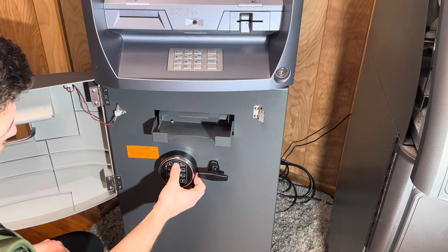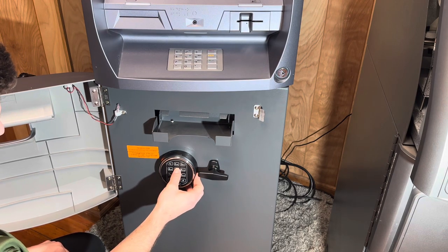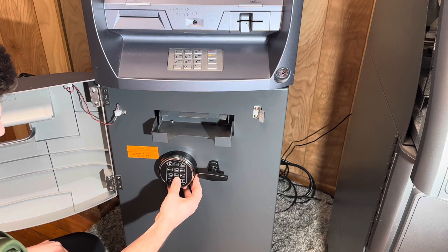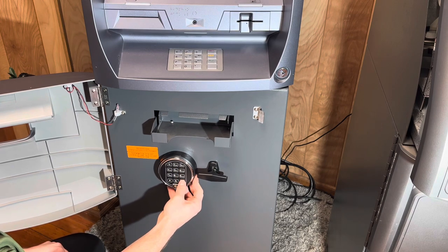To change the combination, you're going to press 2, 2, star, and then you're going to enter your old combination and click pound. Then you're going to enter the new combination twice and hit pound after every time you enter the combination.